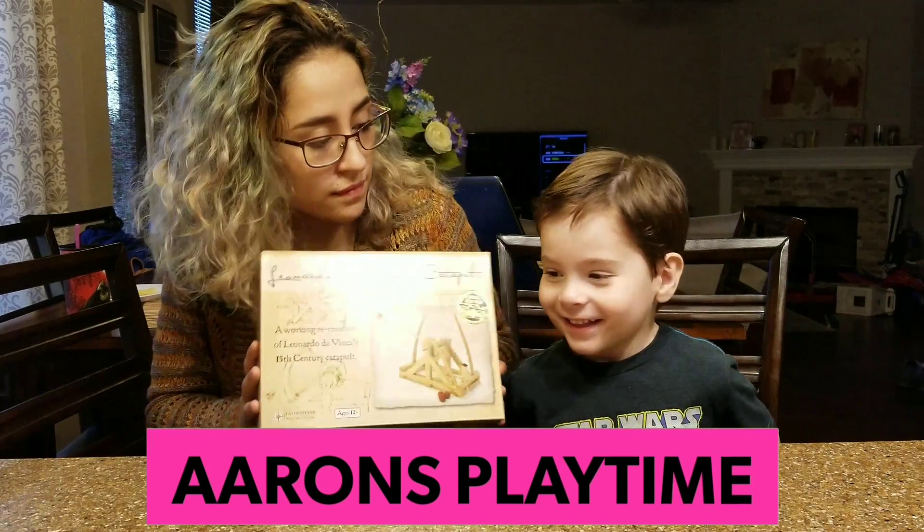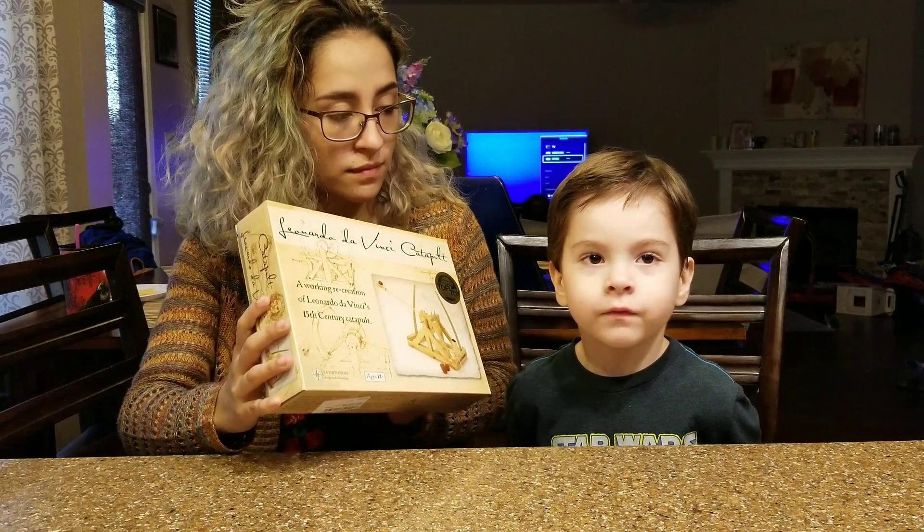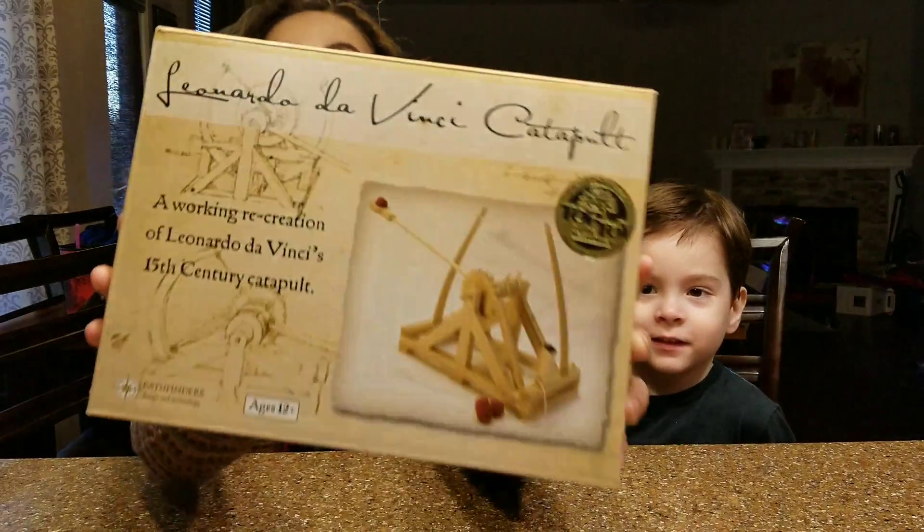Hi everybody! Erin, what do you have today? You have Leonardo da Vinci's — can you say the word, do you remember the word? Catapult? That's right, it's a catapult.